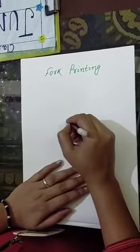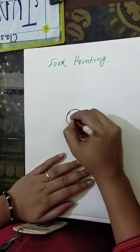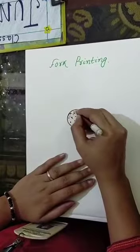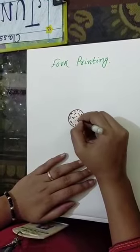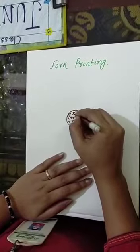So first, draw a circle like this, and give dots like this — so many dots, right? Like this, and like this, and like this.